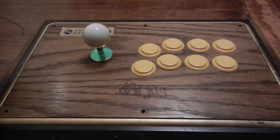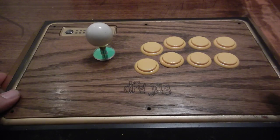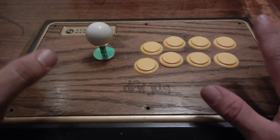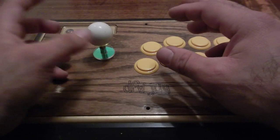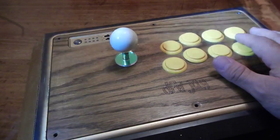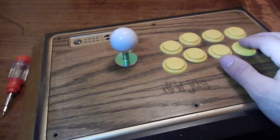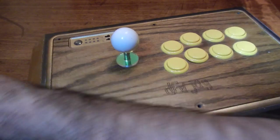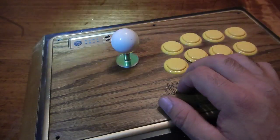Hey guys, DFWJ here. I haven't done a video in a long time, but I was asked if I could please help somebody with their joystick. A friend of mine took his joystick apart and couldn't figure out how to put it back together, so I told him I'd make a video. I know it's kind of dark in here, but hopefully this video will help you out.